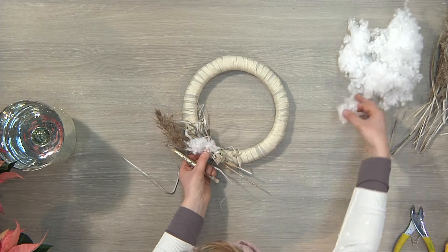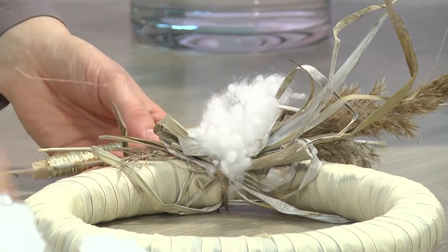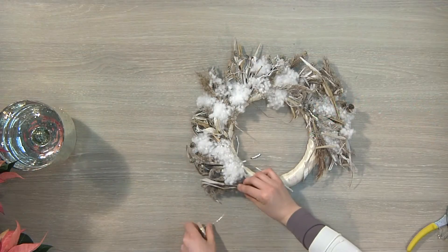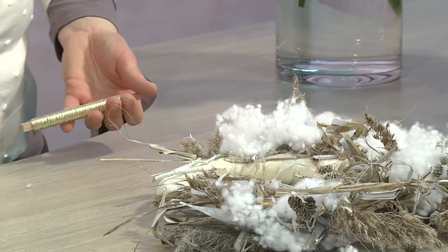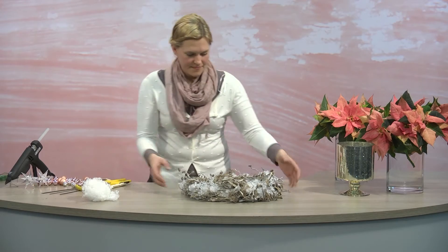To make this, first of all I'm going to wrap the wreath base or straw wreath form in a smooth cream-colored silk ribbon. I'm then going to fix white and natural materials such as grasses, alder cones and twigs to the wreath base together with cotton snow and silver blinding wire.